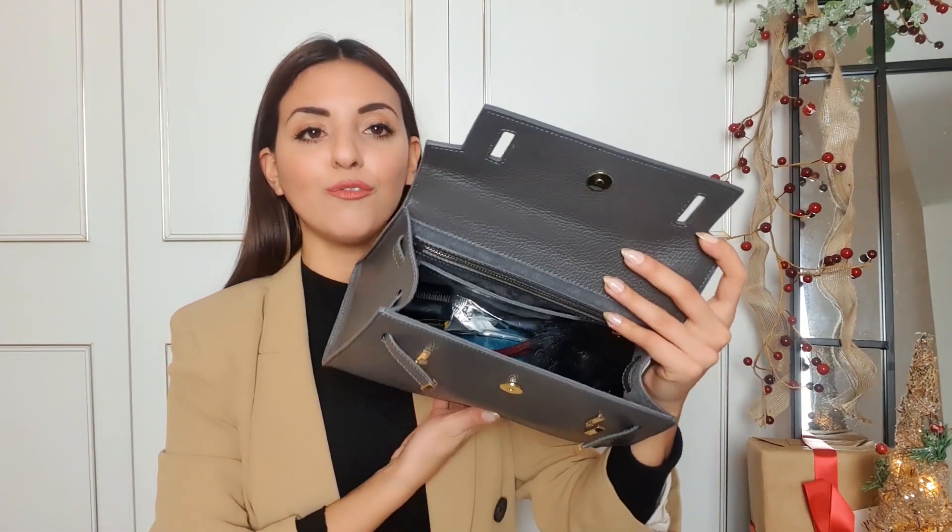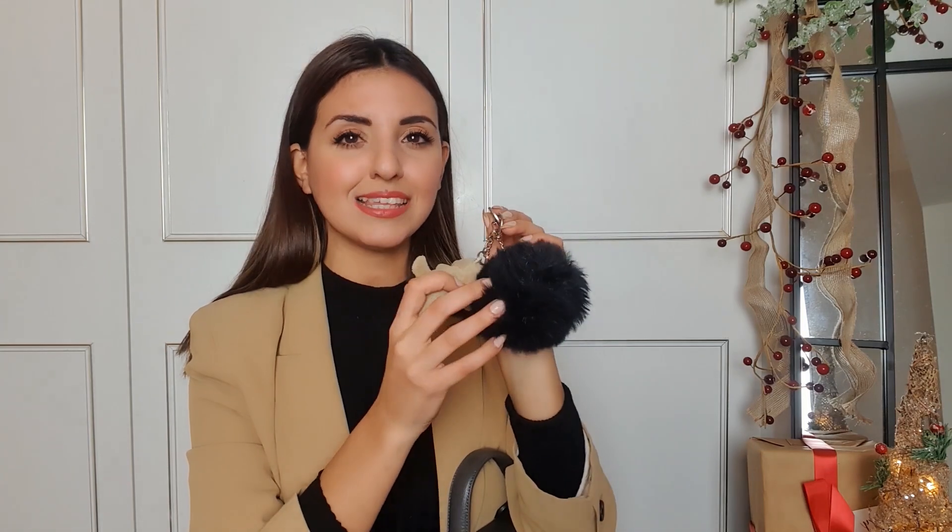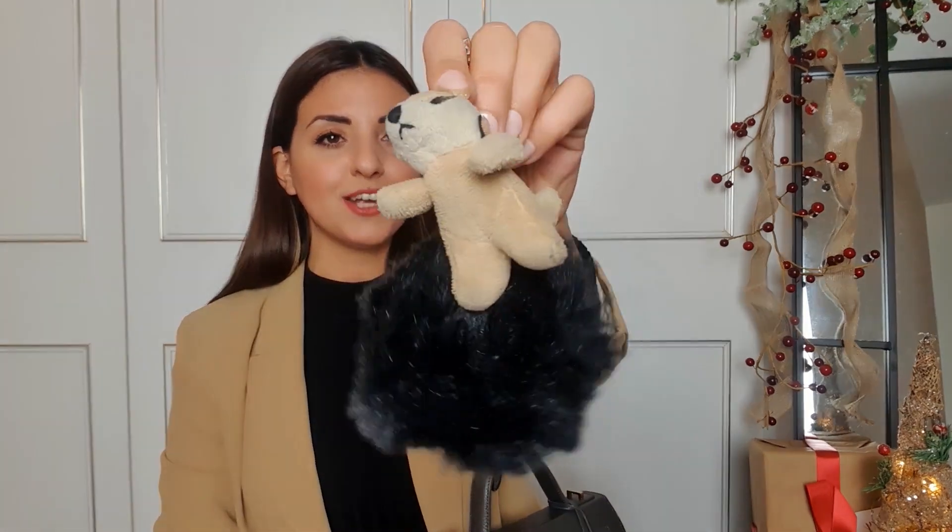That's pretty much everything in that little compartment. Moving over to the main part of the bag: first up is my key with a massive keyring. I got this keyring from Primark quite a few years ago so I wouldn't lose my keys, and it has been working brilliantly. If you're anything like me and always can't find your keys, get a massive keyring — you'll never lose them again. I also have a little meerkat keyring I got from a wildlife park, which really reminds me of my dog.